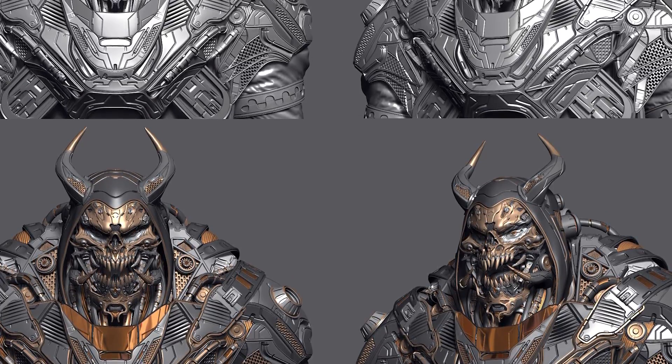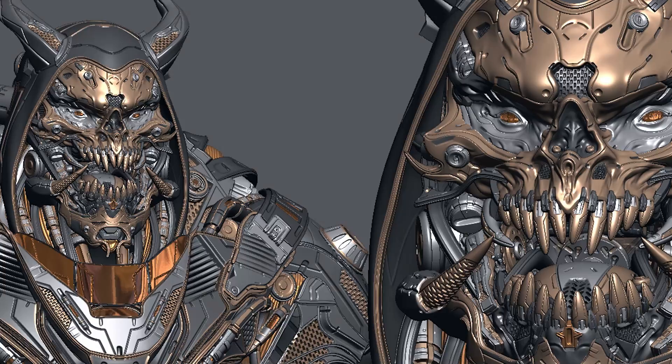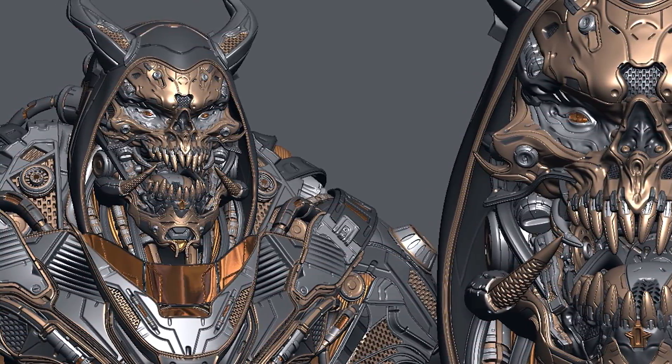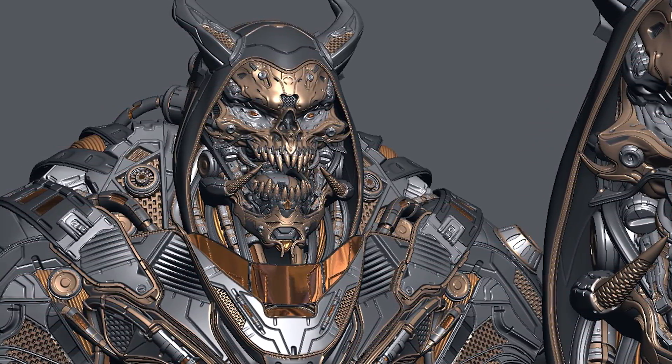In this complete course, you're going to learn 0 to 100 of hard surface by sculpting a robotic creature. It doesn't matter whether you are a beginner or professional. Sculpting, retopology, detailing, and final rendering are all included in this collection. After this course, you'll have a complete understanding of hard surface and you can easily combine and build anything with this knowledge.